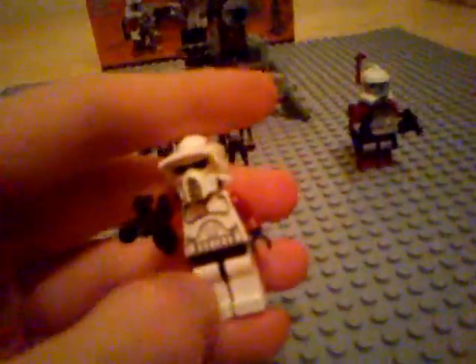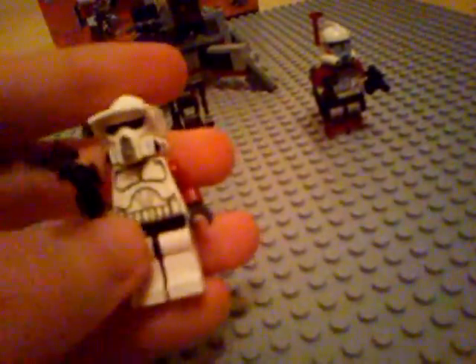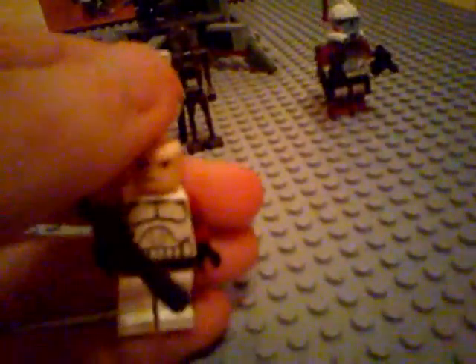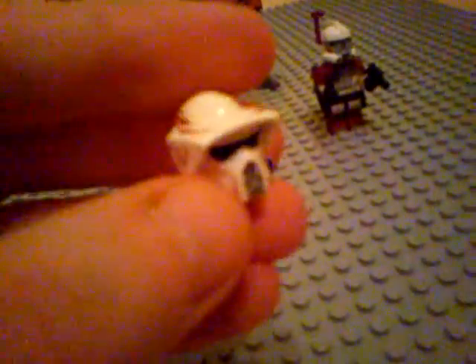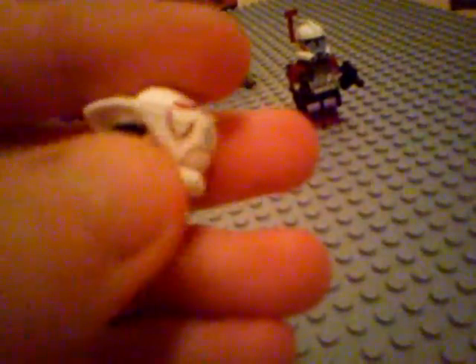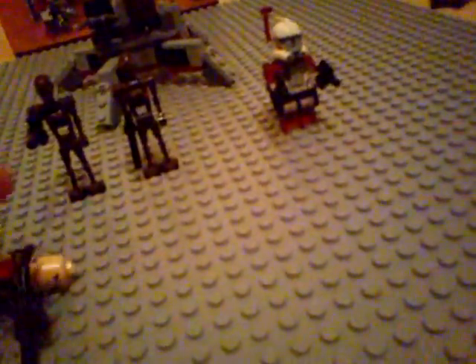Next we get a brand new ARF Trooper, different to the one that came in the 2011 Clone Trooper Battle Pack. It's got the same torso and legs as a regular Clone Trooper, apart from it comes with red arms. It comes with a sniper rifle, a regular Clone Trooper head, and brand new markings on the helmet — red markings with some blue markings on the front and sides, the same on either side. So it's basically a redesigned ARF Trooper.